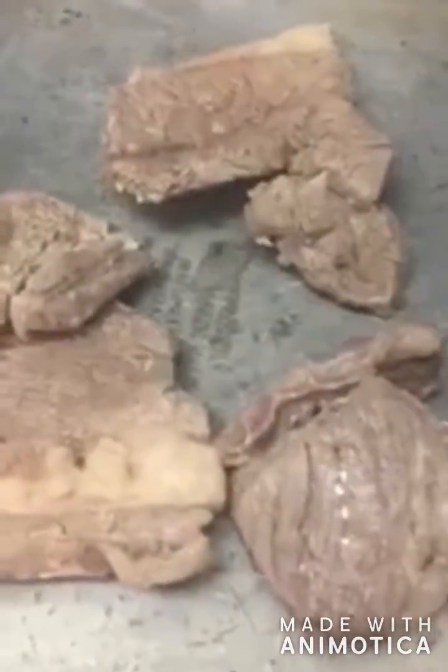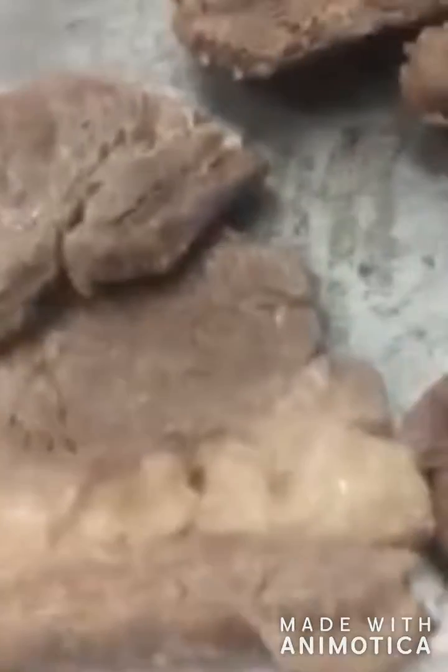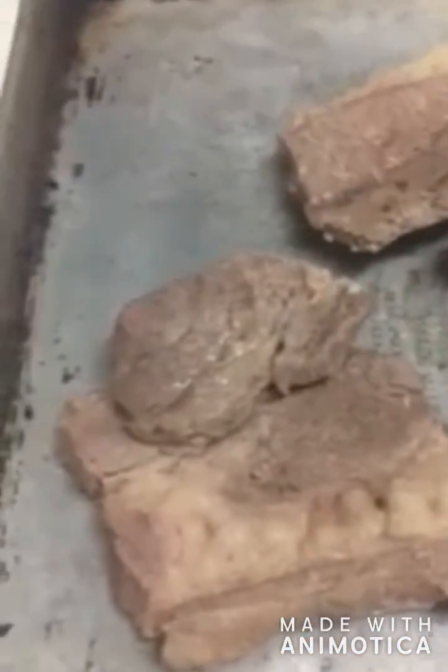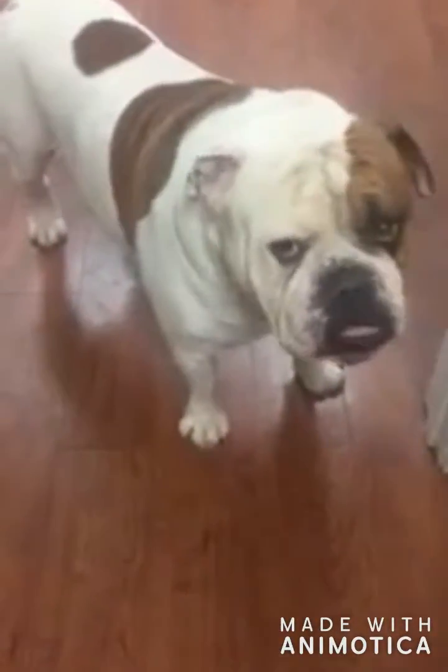I'm cooling it off a little bit and taking it over to his pan. It's cooled off enough — put it in his bowl. Still feels a little hot when I grab it with my fingers. Yeah, he knows what time it is. There he is — you ready? Yeah, he's ready.